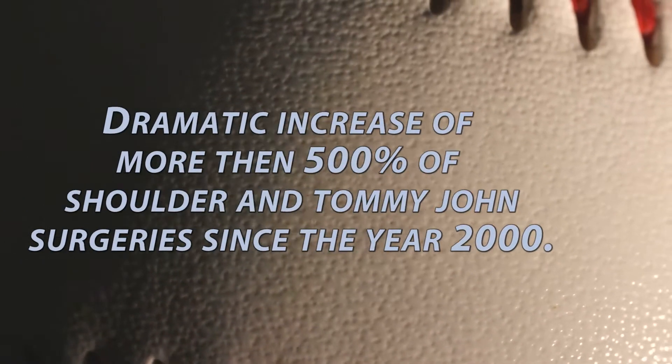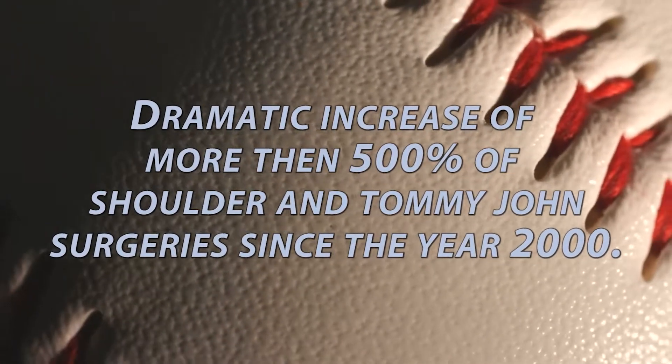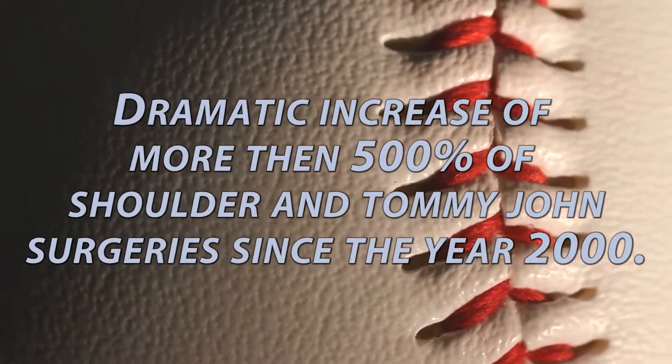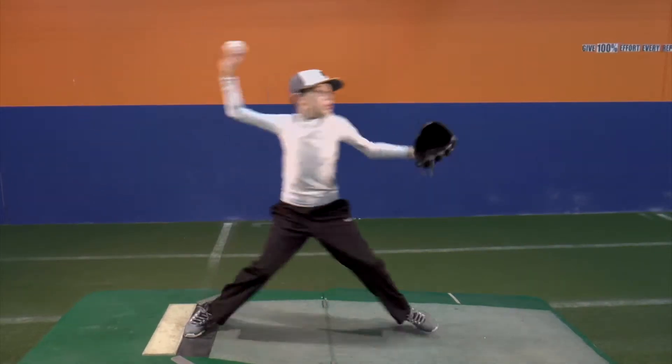A recent study has shown a dramatic increase of more than 500 percent in the number of shoulder and Tommy John elbow surgeries in young pitchers since the year 2000. How do we minimize our child's risk of these injuries while still giving them every opportunity to enjoy the game?